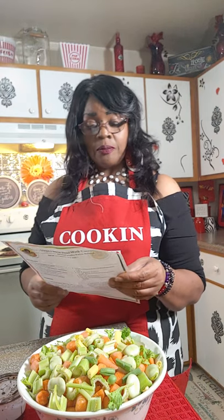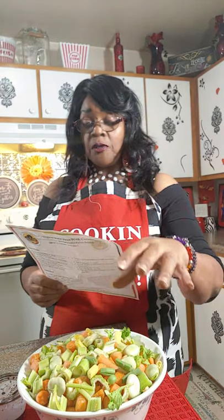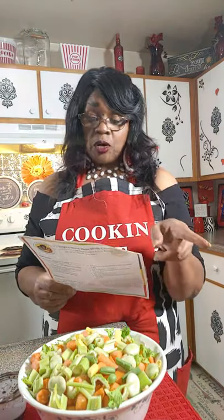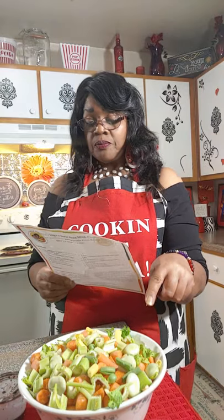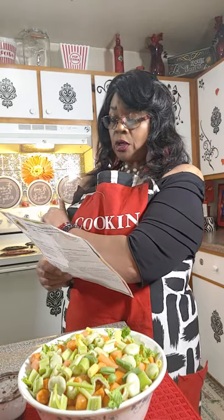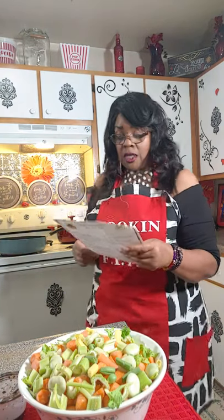Half a cup of onion, three-fourths of cut up bell peppers, three-fourths teaspoon of scotch bonnet peppers — it's optional, you can also use cayenne or red peppers. There's two tablespoons of green onion chopped, three tablespoons of coconut oil or canola oil. That's what we have in the pot right now, which I'm going to put on the eye to heat up.